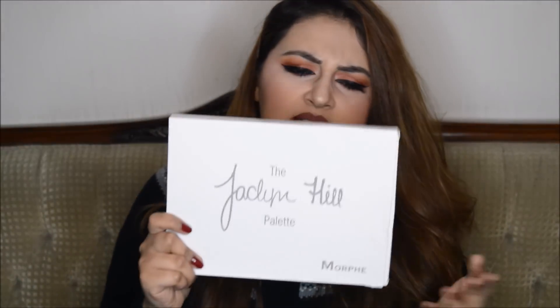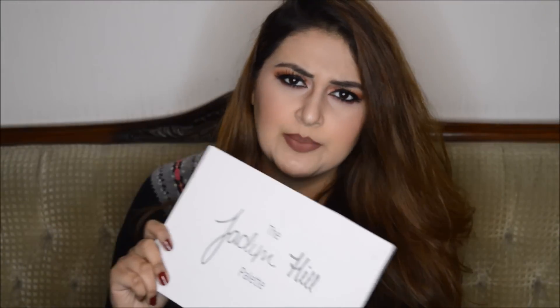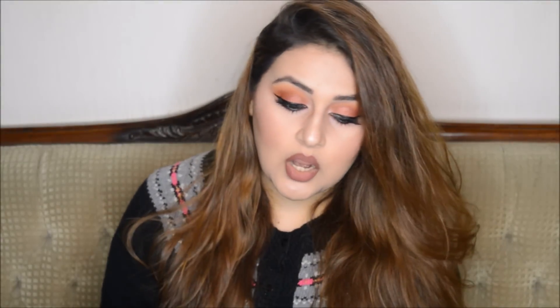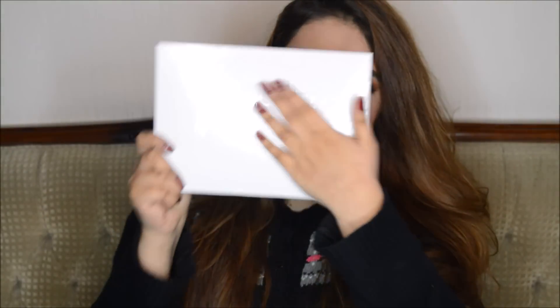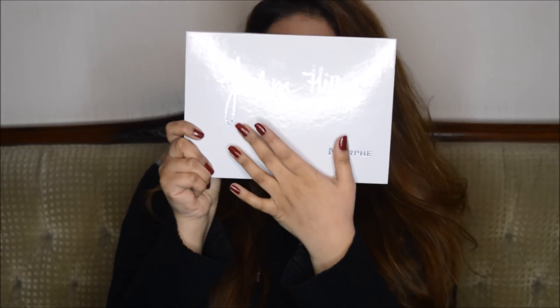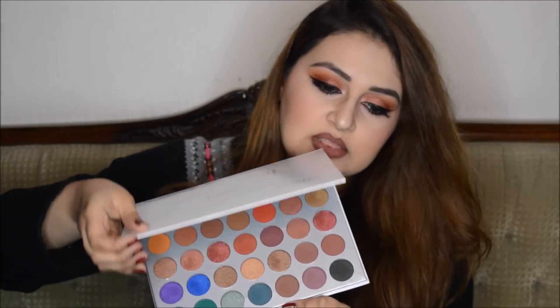Ever since I received this palette I've been excited to try it. I do have the original Morphe palette but not the Jaclyn Hill x Morphe. Let's start with the packaging — this is exactly the same as the Jaclyn Hill x Morphe packaging. In the back we have photographs like Jaclyn's palette, and there's a message from Jaclyn Hill x Morphe. The text title is a little bit above where it should be — it should be in the middle — but it's very similar to the real one.